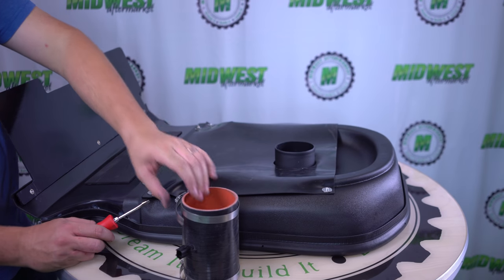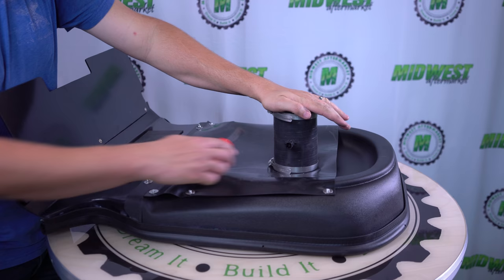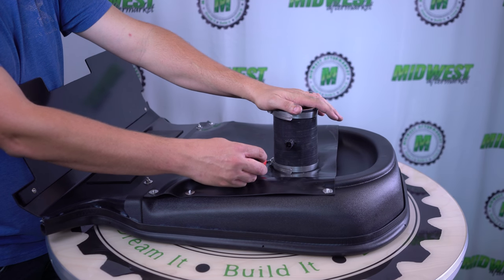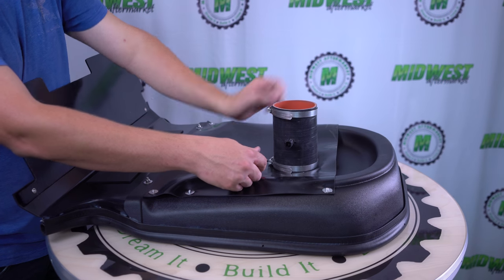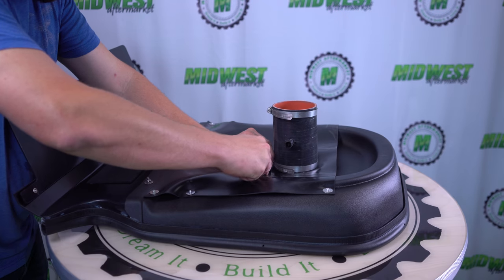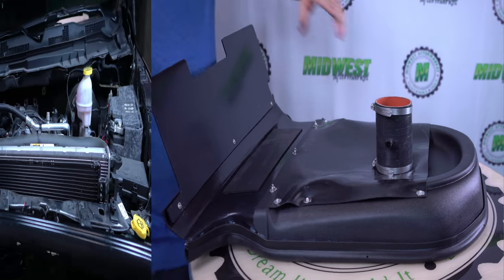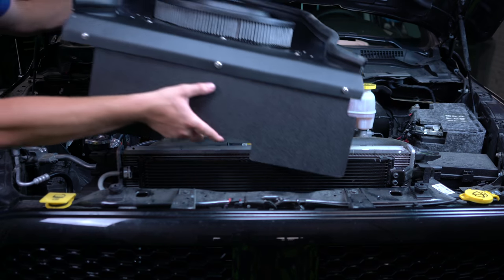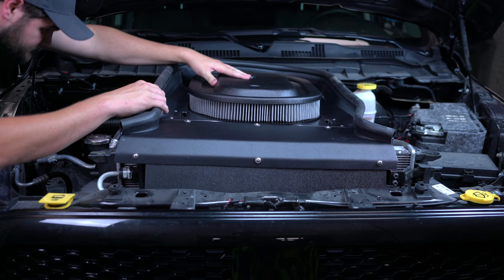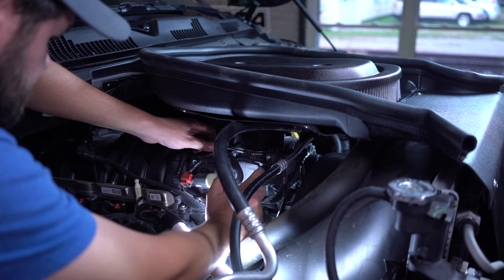Now we're just going to be putting the coupler on the bottom side of the intake, sliding that on so it fits real nice, and we're going to tighten it. Then we're going to be putting everything back in and lining up the coupler with the throttle body, and tightening the hose clamp.